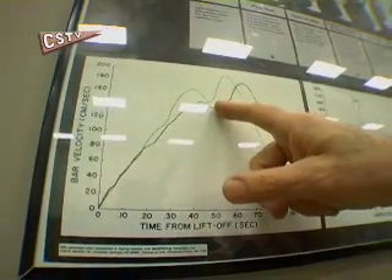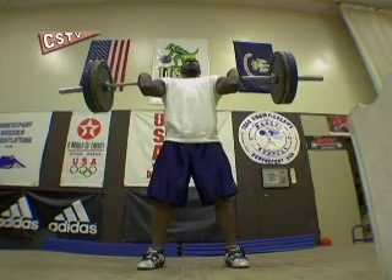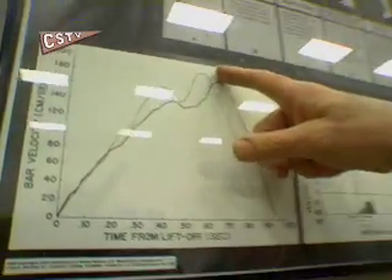And you see there's a slight drop-off, but that's to get that barbell into the most advantageous leverage position to get those big velocities, to get that barbell up higher so you can make the lift.